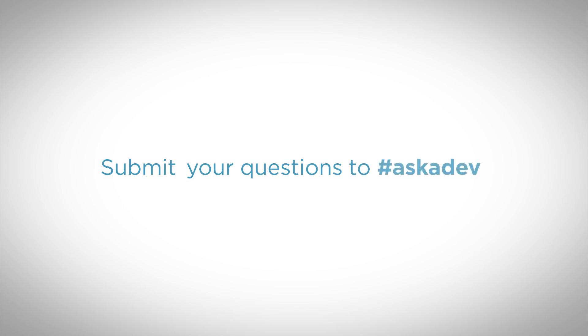That's it for today's Ask a Developer. Keep sending us your questions at hashtag ask a dev or leave them in the comments.